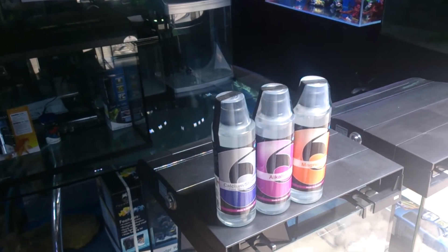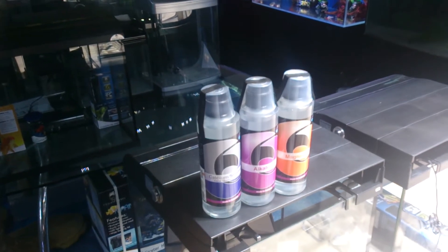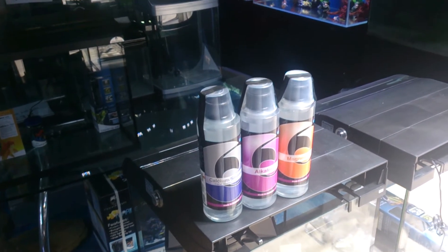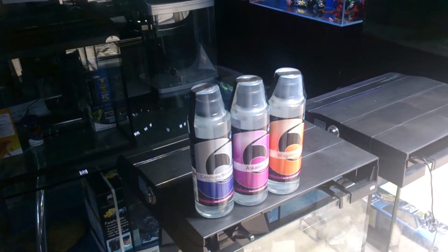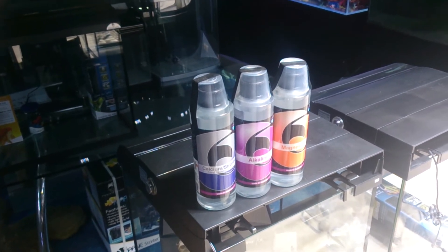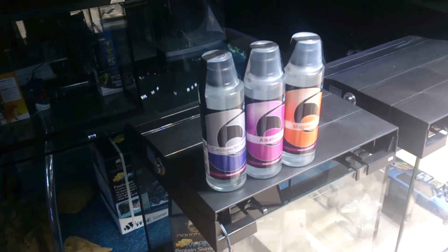If you have lots of corals and these elements are getting pulled out all the time, it's really advisable to put them on a dosing pump, because you will be able to balance how hungry your aquarium is. If you've got lots of corals sucking all the calcium and carbonate out of the water, this addition will have to be extremely regular. If your tank's not as hungry and doesn't have as many corals, weekly additions may be fine.